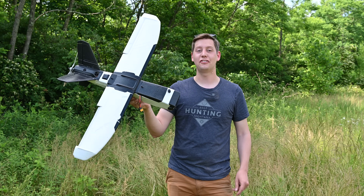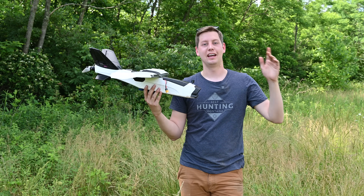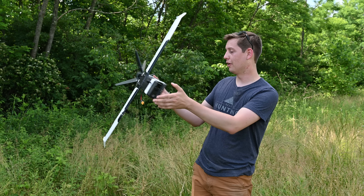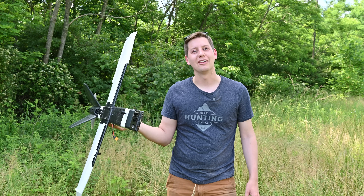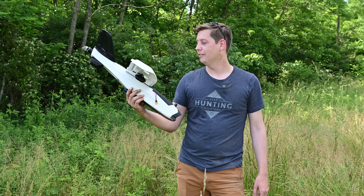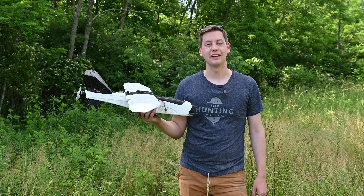All right, well we successfully launched it in two different zero-length takeoff methods — one with the pneumatic piston and then one with rockets. Personally the rockets were the best, but it also kind of left the plane a little charred, so maybe I don't recommend that one as much. But it is cool! If you guys have any ideas on other ways to launch it let me know — I'd be interested to hear. But for now that's all for this video, I'll see you guys in the next one.